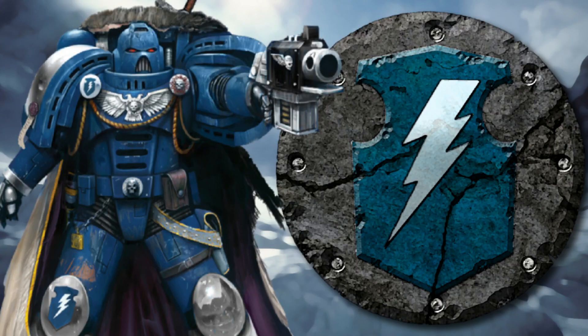Hello and welcome back to The Cocked Dice. In tonight's video I'm tackling the Stormwarden's chapter of Space Marines.